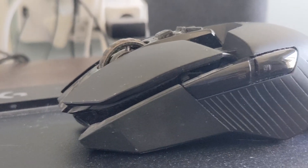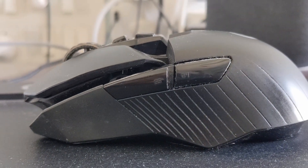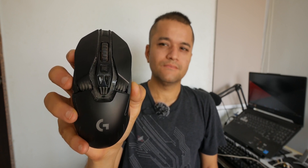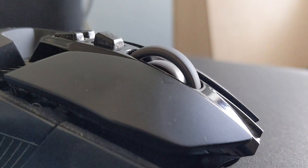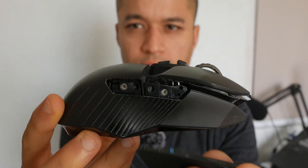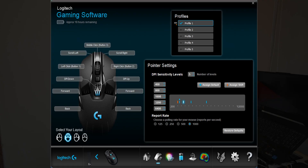The mouse comes in a large footprint ambidextrous design with five buttons pre-installed: your left click, middle click, right click, forward and back buttons on the left side, as well as a DPI button and a mouse wheel lock to smooth scroll through web pages. You can add two additional buttons on the right side by removing the plastic flap, and then two more for a total of 11 programmable buttons — that's crazy on paper.